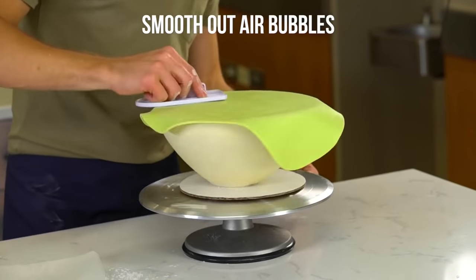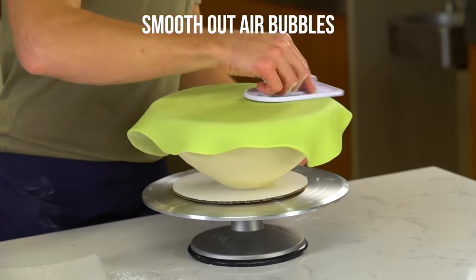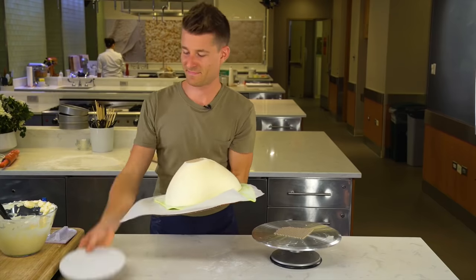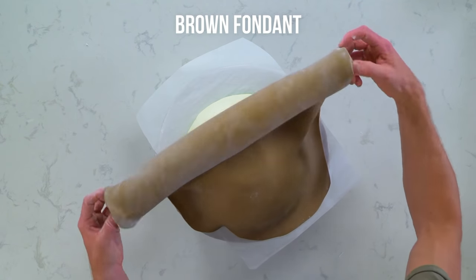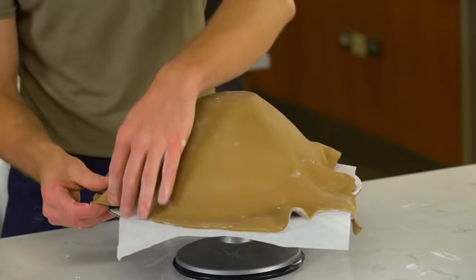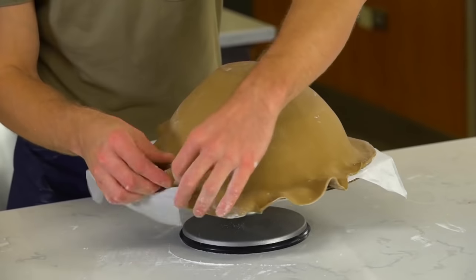drape it right over the top. Smooth out any of the air bubbles. Cut this green nice and flush to the side of the cake. And now I'm just going to drape my brown kiwi skin colored fondant. Get rid of any of these large wrinkles.